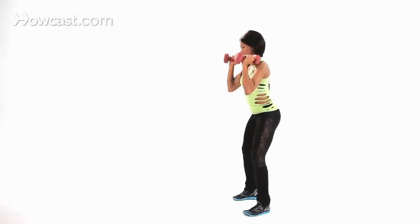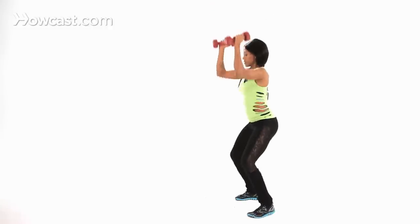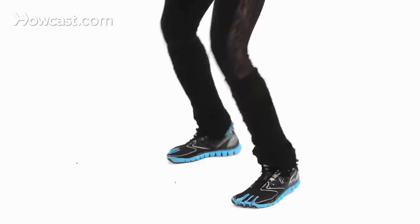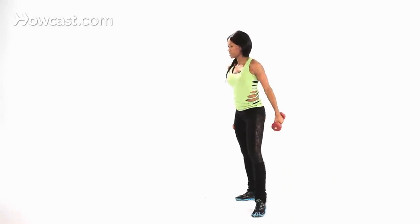Okay, I'm straight from the side. That is how you do a jump squat with a shoulder press.